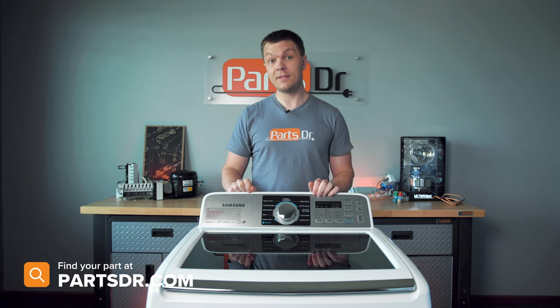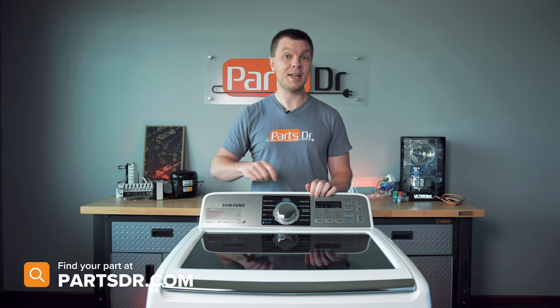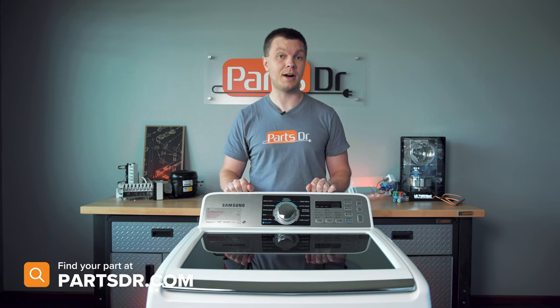When searching for parts on our website, PartsDoctor.com, you wanna make sure you're searching with the model number information from the tag on your washer to make sure you get the correct parts.